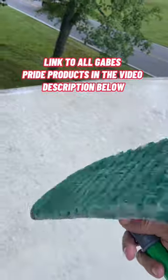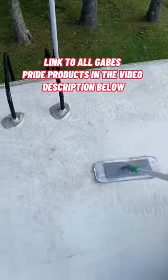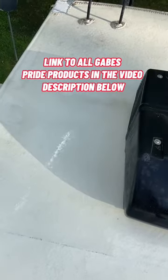Get up on your roof — you can see how dirty it is. Same thing: we sprayed it down and let the product sit for a while. We take this awesome scrub pad from Gabe's Pride and again, just agitate the product a little bit. It's all you have to do — the product is going to clean it.